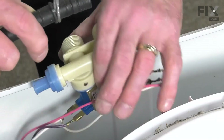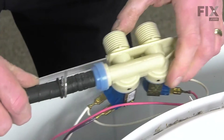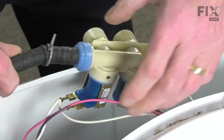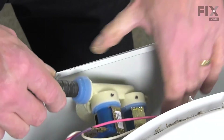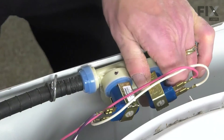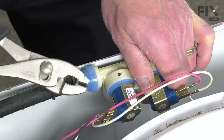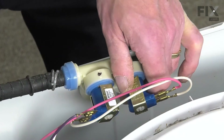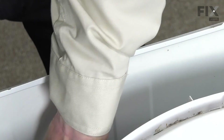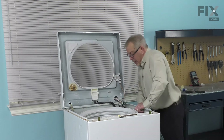Next, we'll reinstall the outlet hose. Make sure it's firmly seated on the valve and make sure we orient that valve in the position that it will be sitting once it's installed. We'll slide the clamp down into position and lower that valve down into the cabinet, inserting the inlet through the opening in the back. Press down so that the slots engage the back of the cabinet.